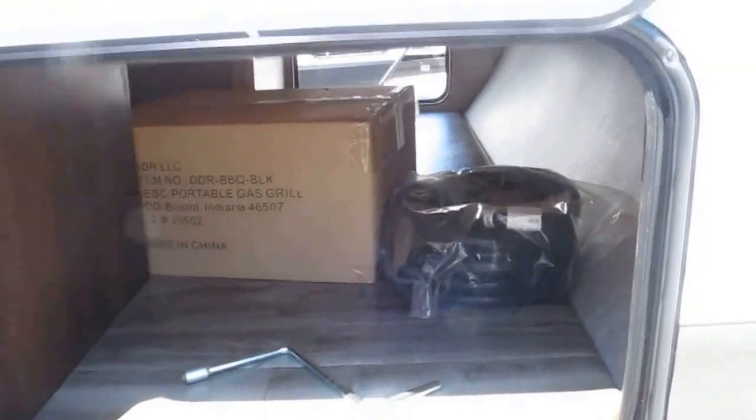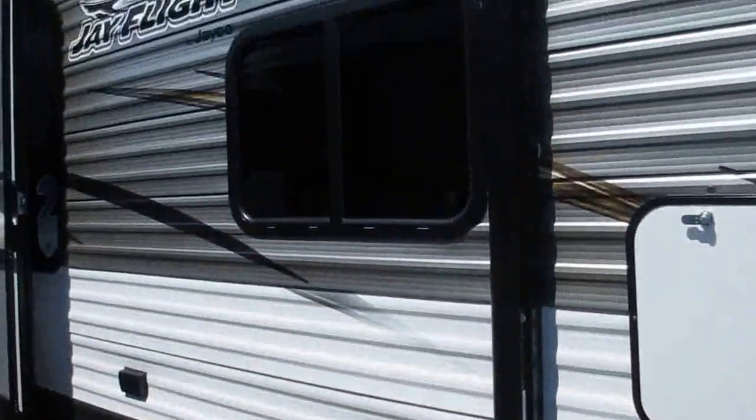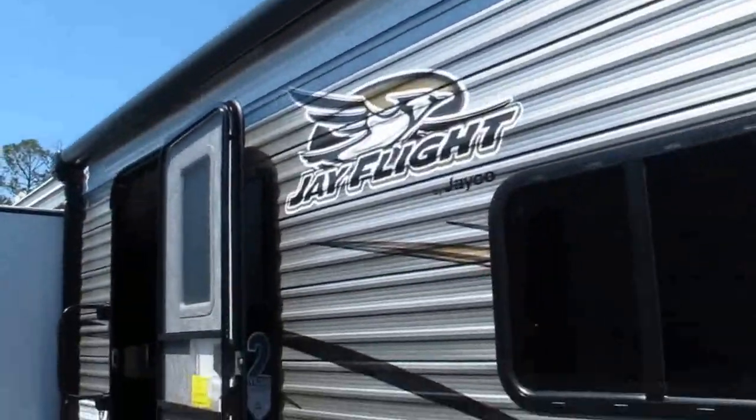That box has an RVQ grill in it, which mounts on the rear bumper — you'll see the bracket in just a second. 50-amp service, 2AC, and a Solera power awning with integrated speakers.